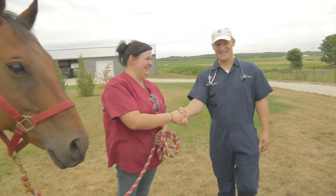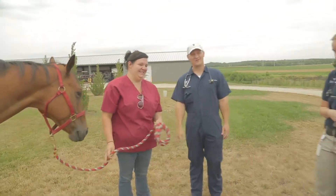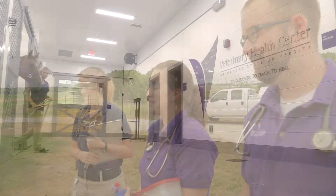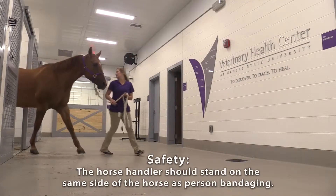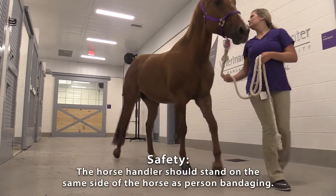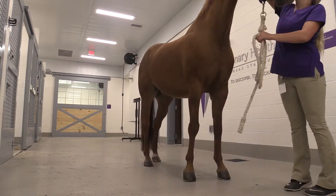One of the most common things that we do to horses is place a bandage on their leg for multiple purposes. One is for support, the other is for wounds or inflammation and to get edema out of the leg.